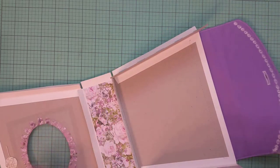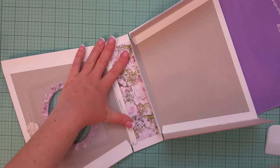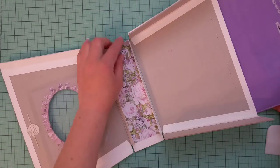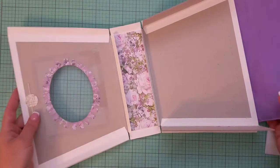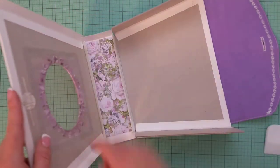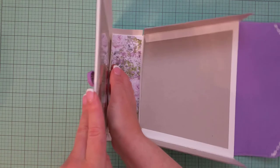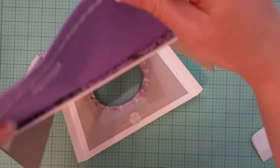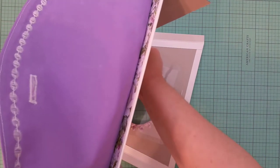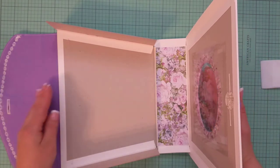Now let's continue with this side. We need to remove the backing from the half of the hinge closer to the panel with the opening. While you keep that section straight against the working surface, burnish the hinge, then use your bone folder to burnish even more. Now we have our purse looking like that.